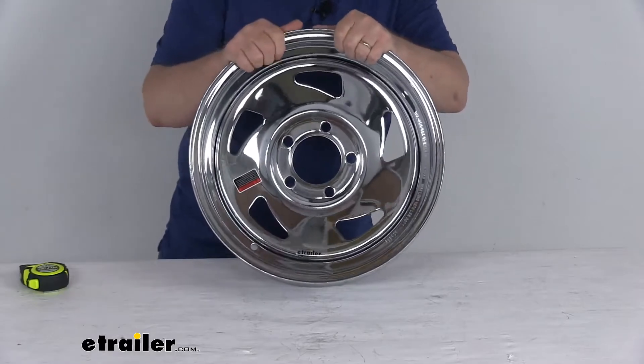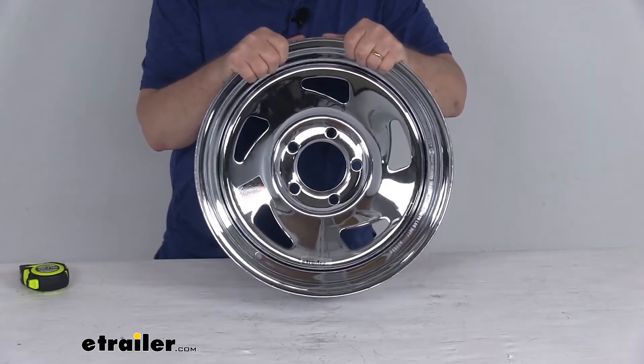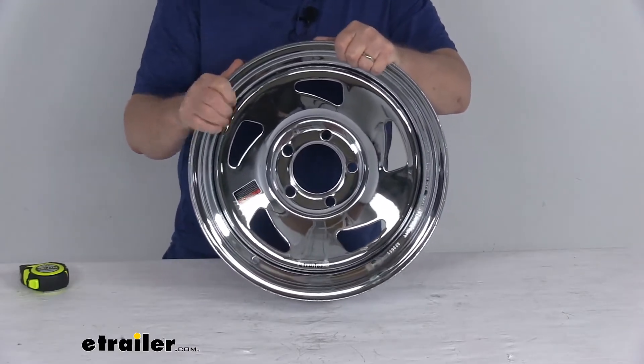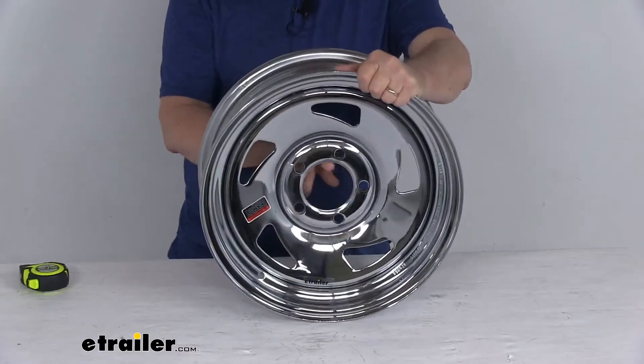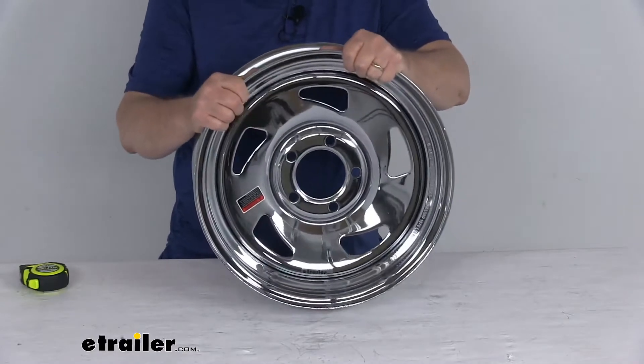So center of the starting hole to the furthest edge on this wheel measures four and a half inches — it's a five lug four and a half inch bolt pattern. This wheel uses a wheel lug size of half inch by 20. Weight capacity is 1,870 pounds, and the pilot hole diameter — the large hole in the center that goes over the hub on your trailer — is 3.19 inches.